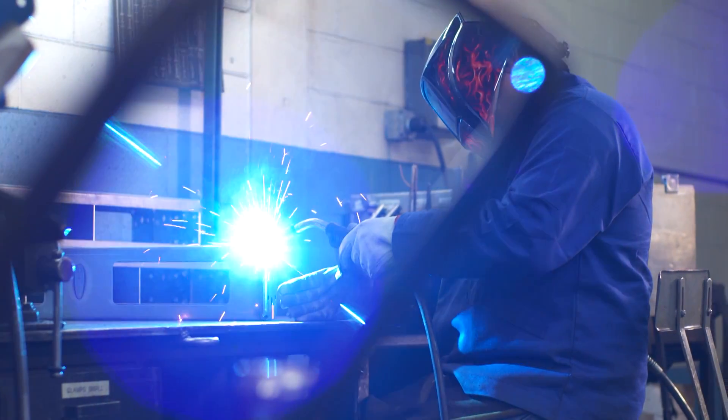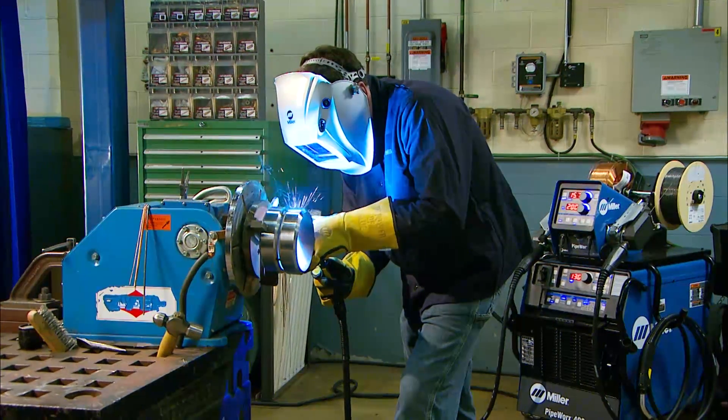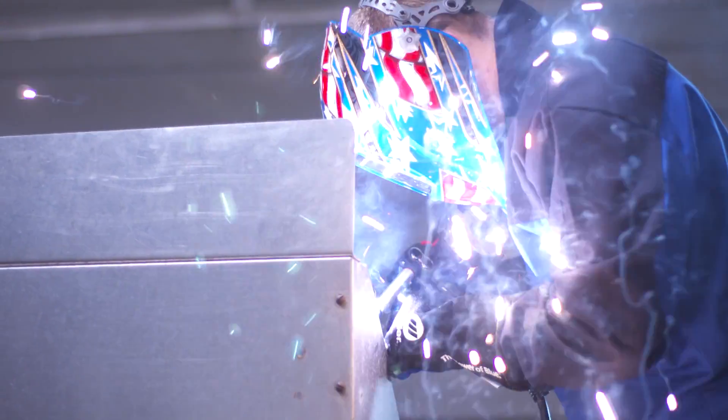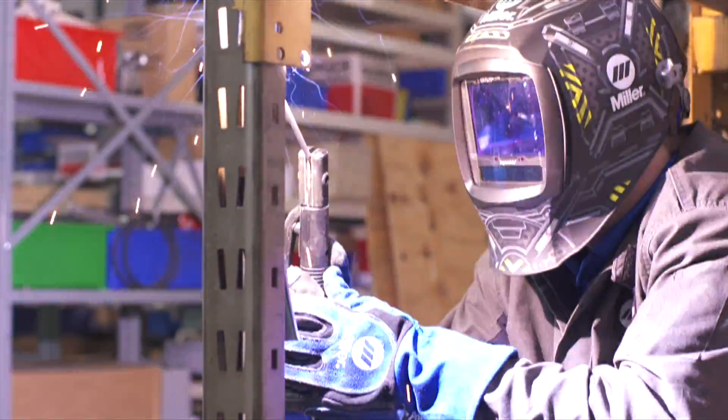In today's world of welding education, there's a need for fast, efficient training, yet there are few ways to train students and operators while delivering the high quality results that businesses need.